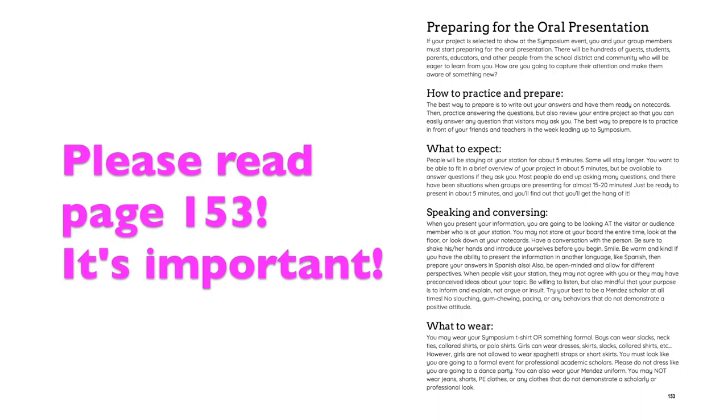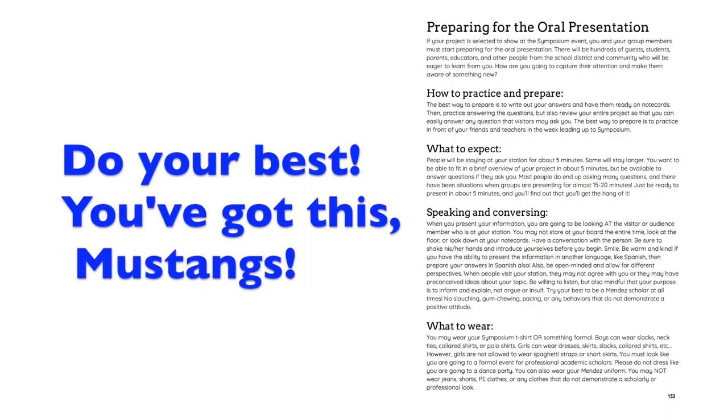We are so proud of you. Your teachers are so proud of you and excited to see what you'll be able to show us. Work really hard, and if you have any questions, communicate with your mentors. If you turn it in on March 3rd, you still need to attend the March 3rd Wynn Academy session — get a permission slip from Ms. Park, Ms. Salas, Ms. Earhart, or any of your Symposium teachers. Prepare and do your best. Thank you, Mustangs.